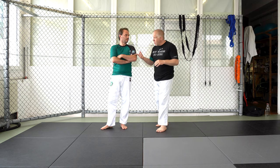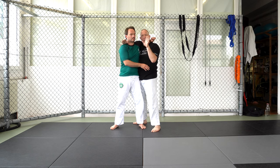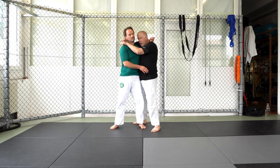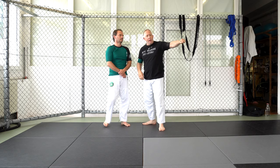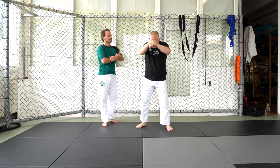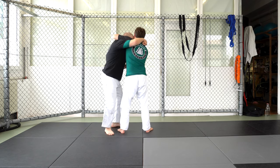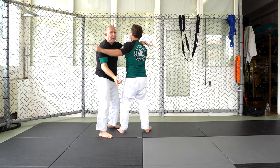In the last course, we worked this position where we move from the modified seatbelt up to the high clinch from the side. Again the details: I've got my palm down, I'm driving that wrist bone into his neck. I'm trying to touch my own forehead. My other hand is over the top, no thumb. My elbow is down his back, I'm pressing in. We worked the bump and take him down this way.